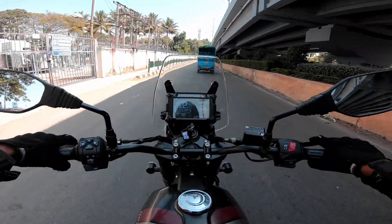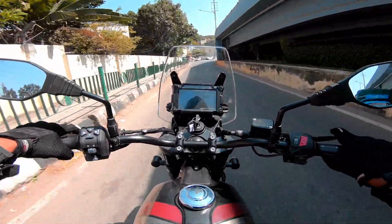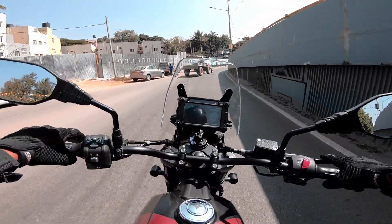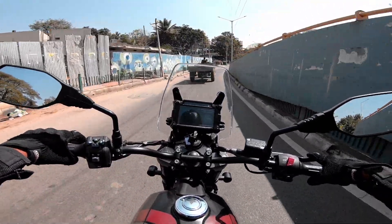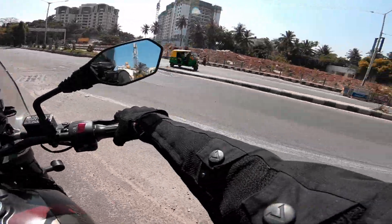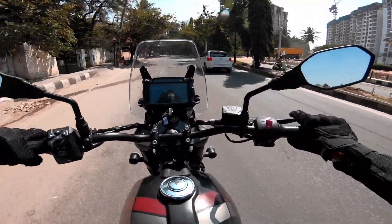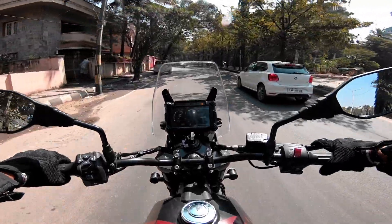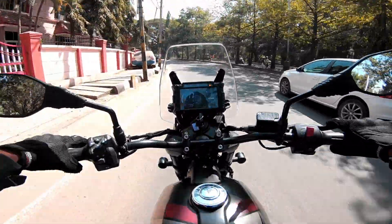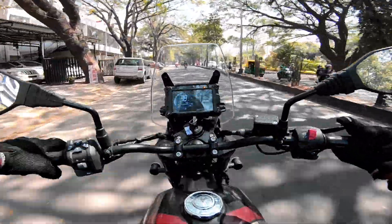Talking about the engine — this engine is borrowed from the Jawa and is 334cc, retuned with a different throttle body and some different internal parts. The new SD Adventure has good refinement and is really smooth. The power delivery is slightly linear in the initial RPMs; most of its performance is focused on the midrange, and that's when it feels more torquey. The low-end torque is not so bad.